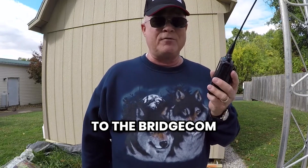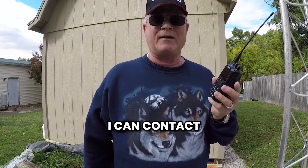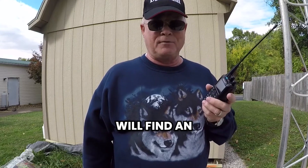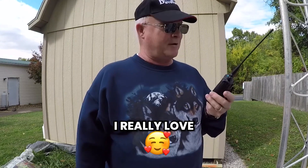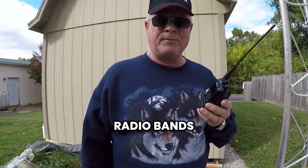Anything I don't know what it does, I can go to the BridgeCom Systems University and look it up, and if that doesn't answer my questions, I can contact the good folks at BridgeCom Systems and they will find an answer for me. I really love talking to my friends and new acquaintances that I get on the amateur radio bands.